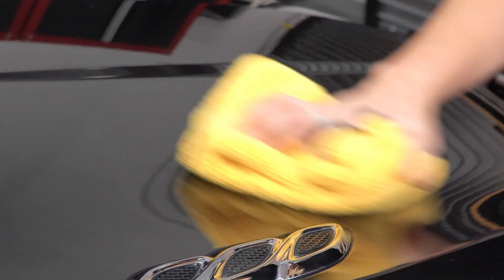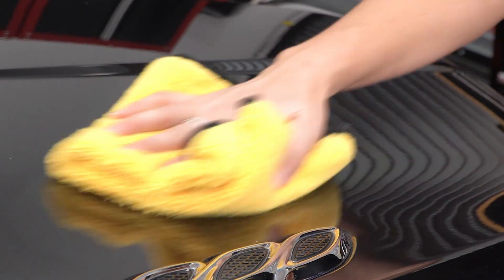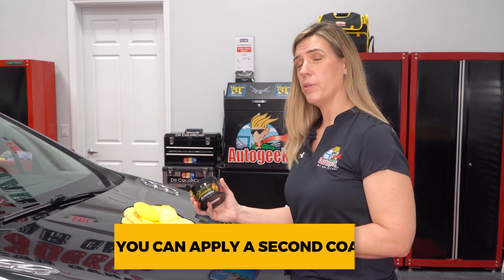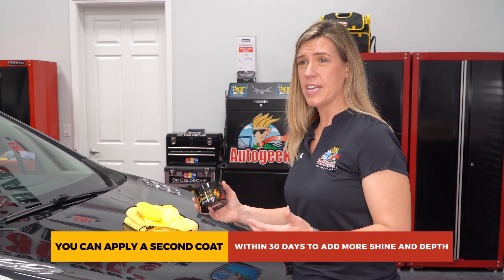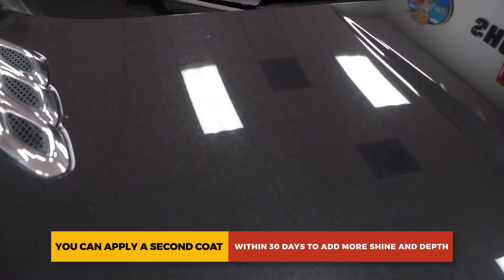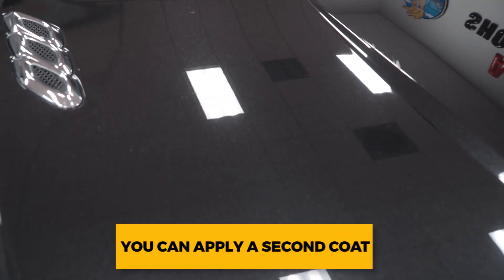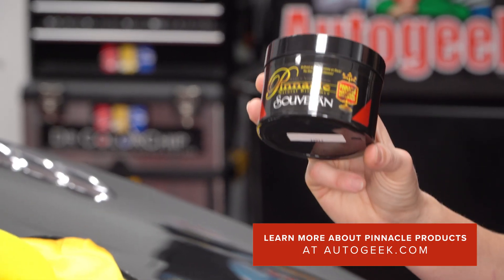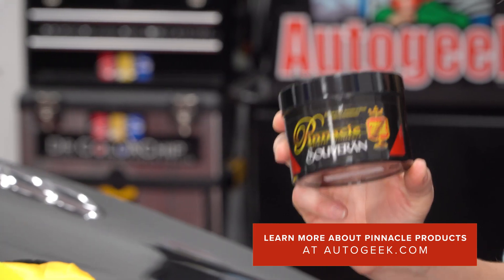You want to buff to a high-finish gloss, and if you need to flip your towel or exchange your towel out for a new one, go ahead and do so. You can also apply a second coat within 30 days to add more shine and more depth. For a brilliant finish on your vehicle's surfaces, check out Pinnacle Sovereign Pace Wax at AutoGeek.com.